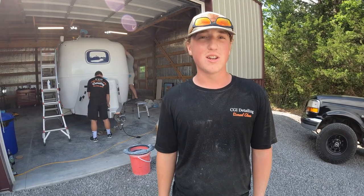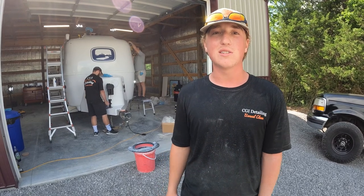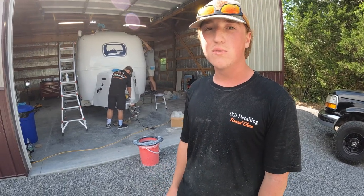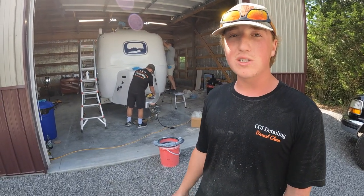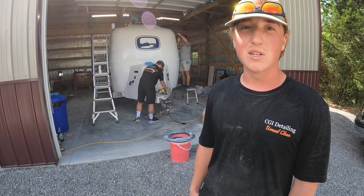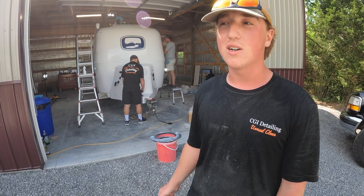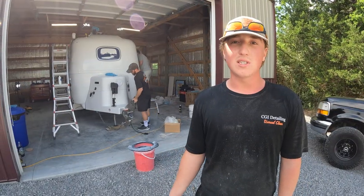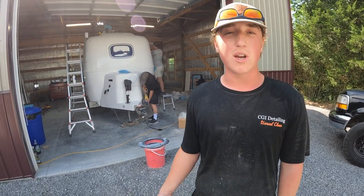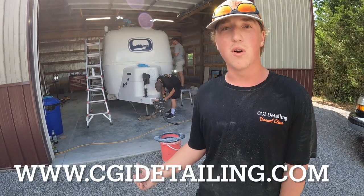Hey, I'm Gage with CGI Detail. Today we're going to be showing you a three-step correction on a heavily oxidized fiberglass gel coated travel trailer. This is the Oliver Legacy Elite 2. The process we use may vary depending on the condition of the trailer. This one has been sitting out in the sun — it's a 2020 but it's been left outside and it's heavily oxidized. If you guys have any questions about the products we use or how we go about correcting and coating these trailers, visit our website. We're gonna hop up on the roof and show you our process.